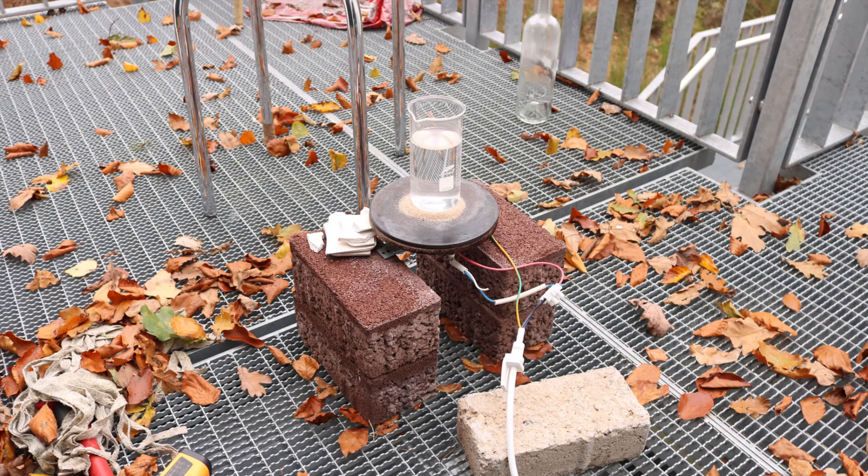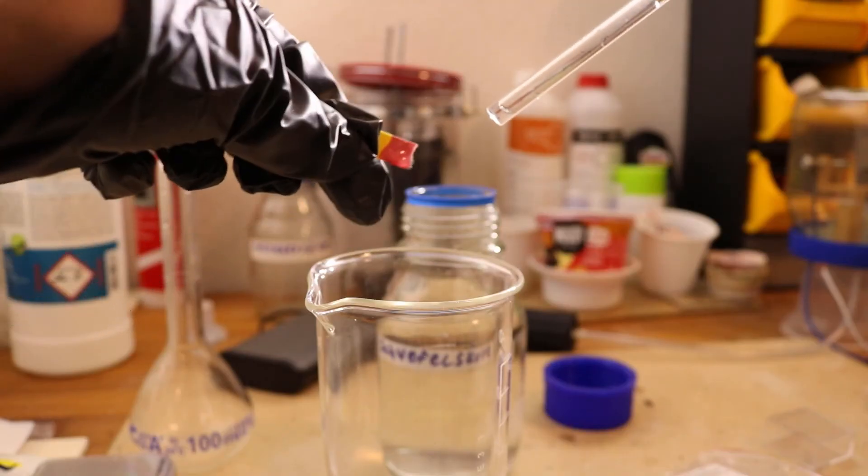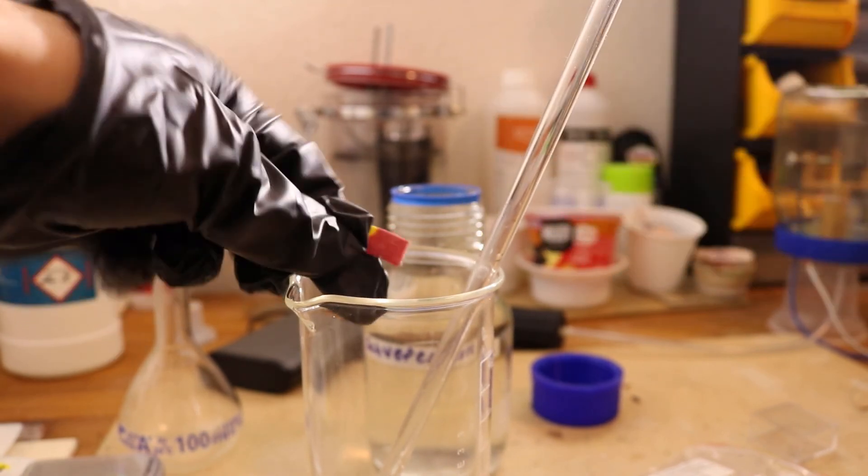Sulfuric acid has a boiling point of 337 degrees Celsius, so in theory we can heat it up that much to drive off the water. First I wanted to heat the beaker with the acid on a hot plate, but I think you can see why that would be terribly inefficient. So I just put it in the microwave — not the best option since you put food in there as well, but as long as it's not getting too hot only water should be coming off. At the end I just boiled it down so the liquid could fit into my flask. With the pH paper you can see that it's strongly acidic. I don't really have any use for it but I just wanted to make some to explore the chemistry.